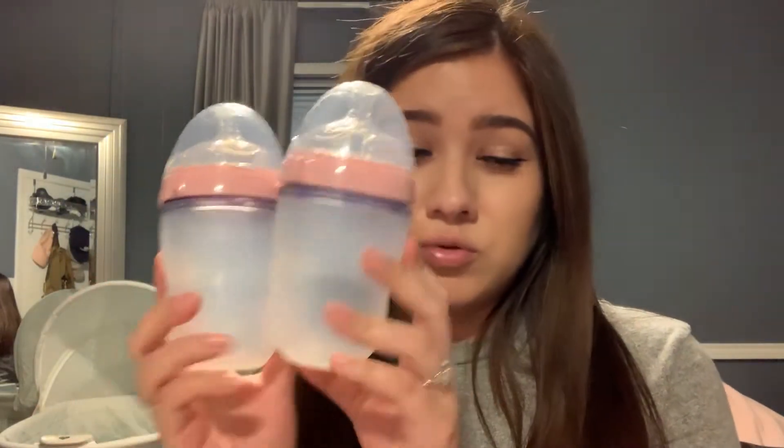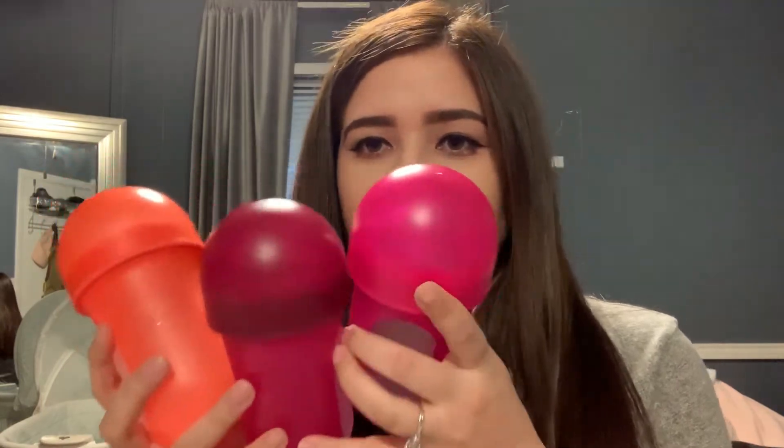That's all I can say about these two bottles — they're pretty good. The Comotomo's are expensive. They are, I believe, $24.99 for only two bottles. Well, these Boon Nourish are $23.99 for three at Target. These are cheaper. If you want to try them out, you can. They are similar to the Comotomo bottles.